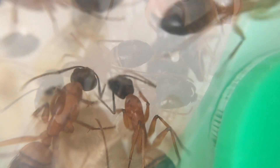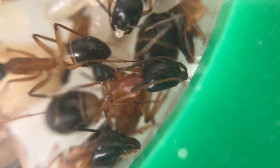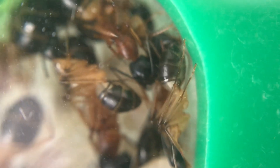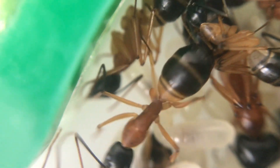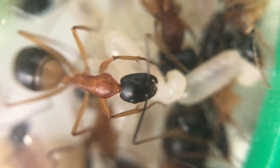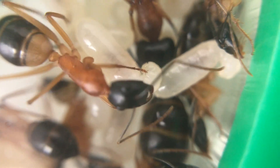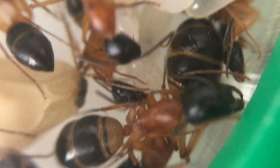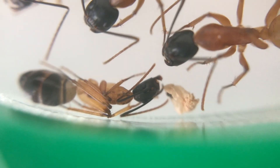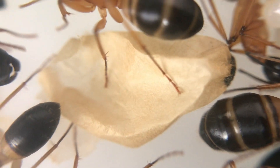Inside the nest, the workers are constantly tending to the brood. You can see one here with an egg in its jaws, just very delicately moving it around. They're constantly cleaning and providing moisture for the different eggs, larvae, and pupae at the different stages. They're constantly looking after them, making sure they're developing and nothing is growing on them — they need to be kept moist. That's why the nest needs to be nice and humid, making sure those sponges are moistened to release humidity into the chamber, as well as providing water for the colony to drink.